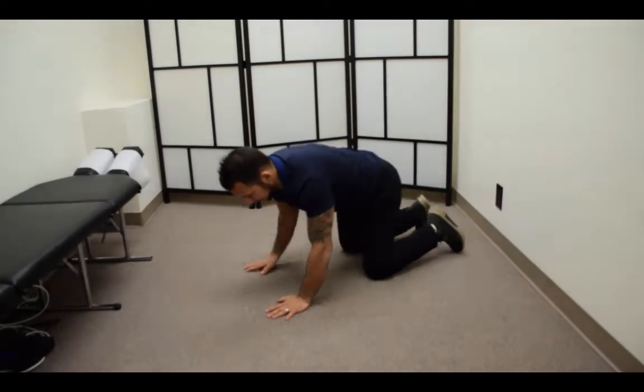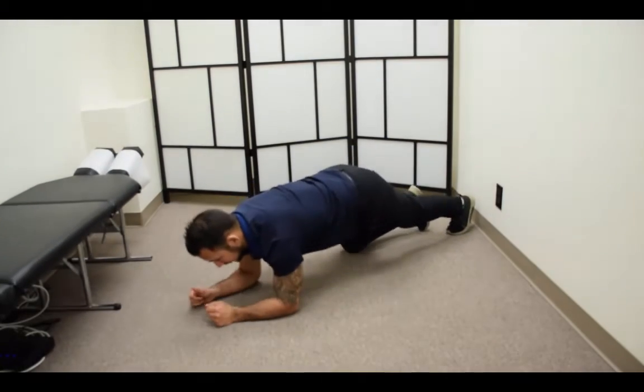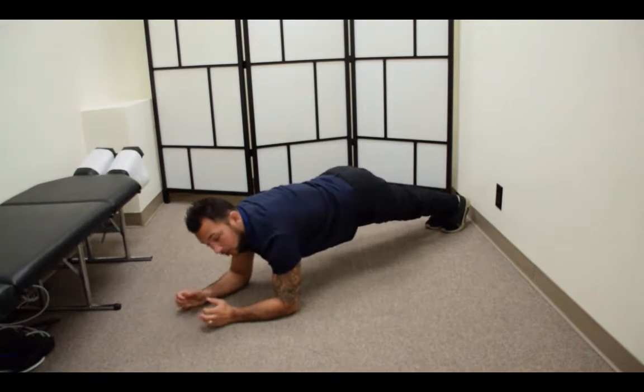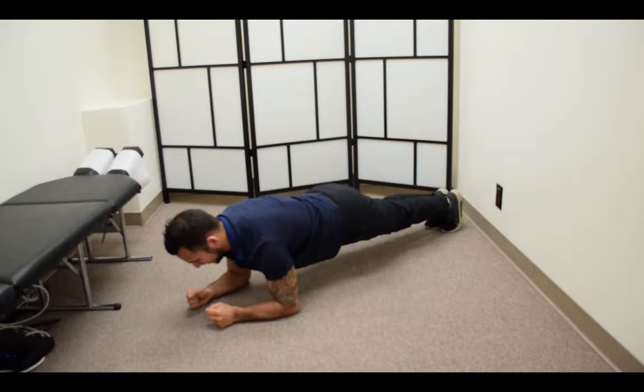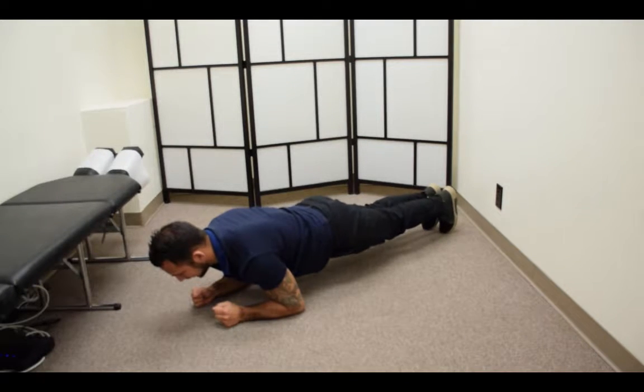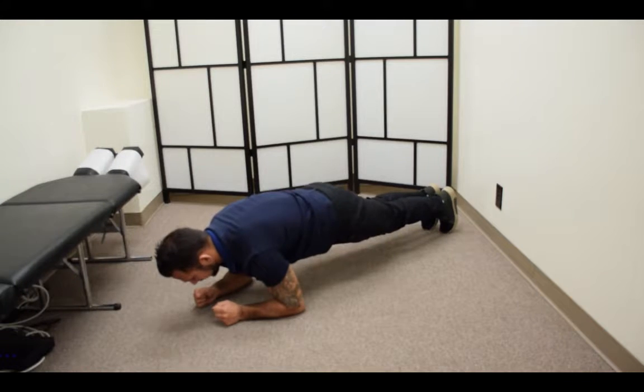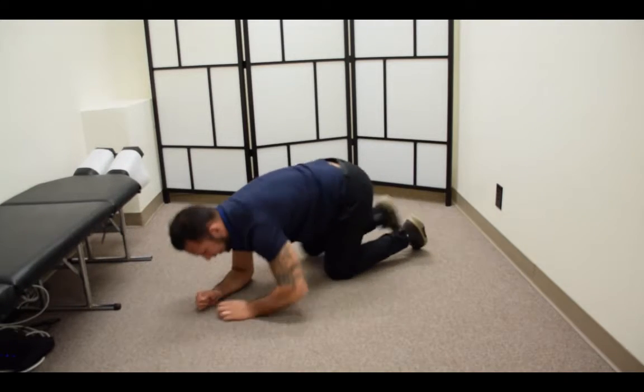I'm going to get on an angle here so you can see it. I'm going to pull forward almost like a row — engaging my glutes, engaging my quads, engaging my core, and really pulling my lats as well.